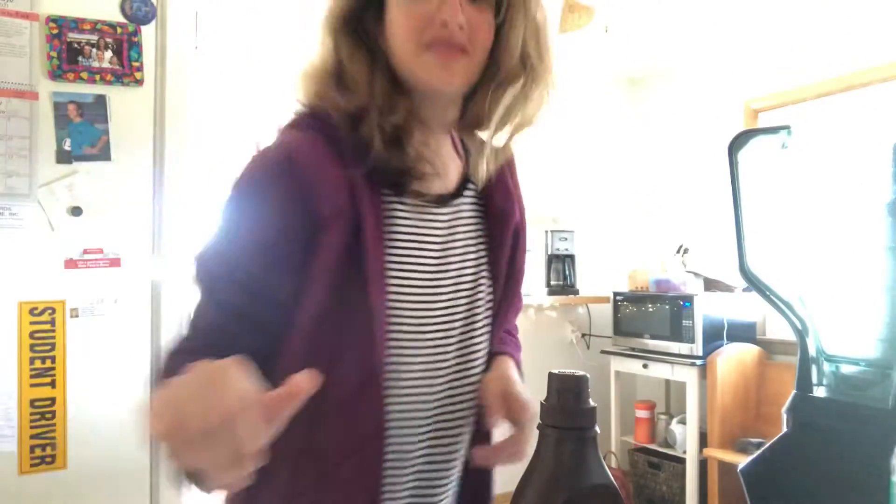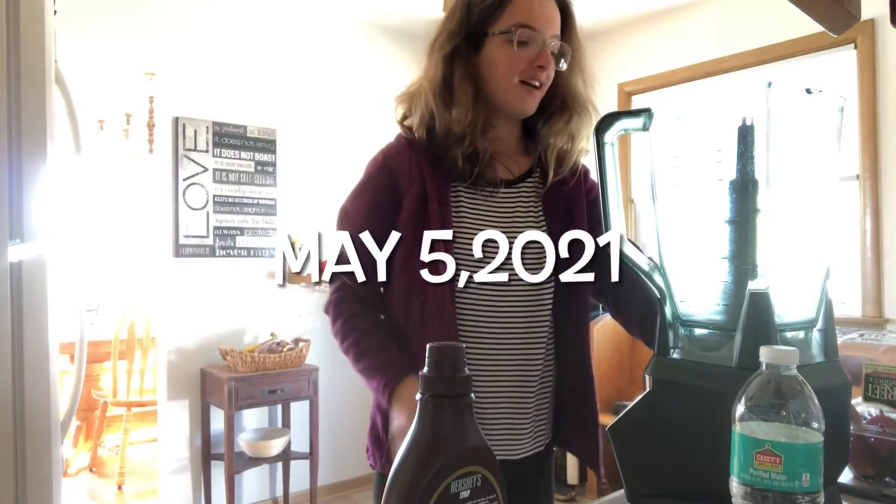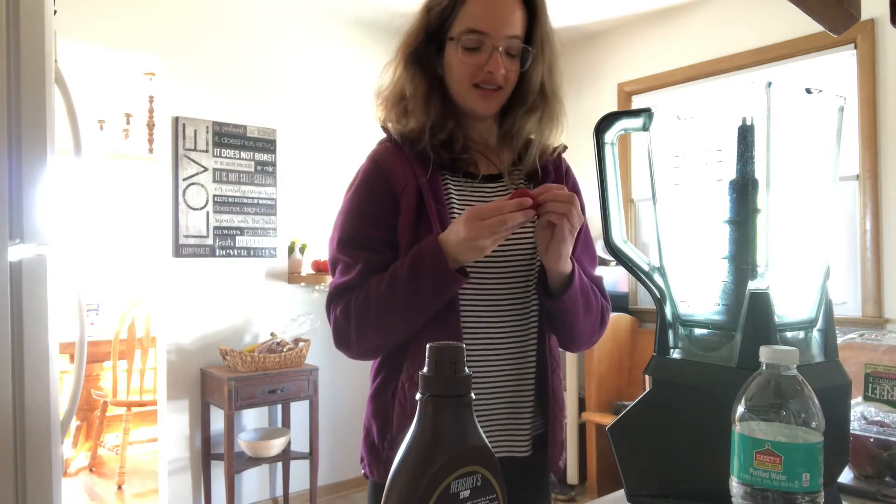Today we're going to load up this Shakeology. I can never get the camera in the right position — I'll try it like that, but it's tilting. Nope, now it cut off my head. We can just keep it like that, right? Yeah, that's fine.